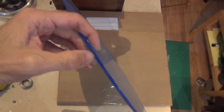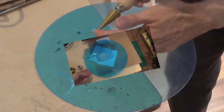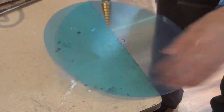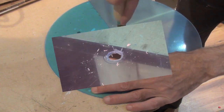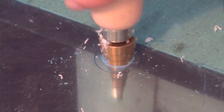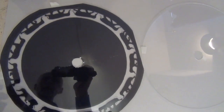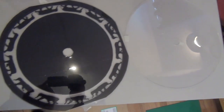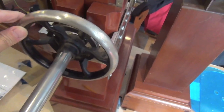I ordered two acrylic discs and had to cut a large hole in the middle of them. Once those holes were done, I had an acetate sheet printed up with the elephant image. A steel tube was then slipped over the shaft — the drive shaft — and that wheel fits pretty well.